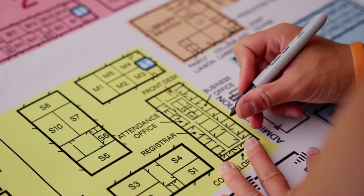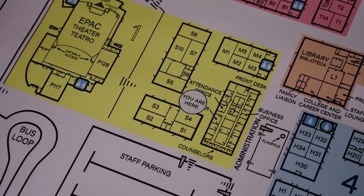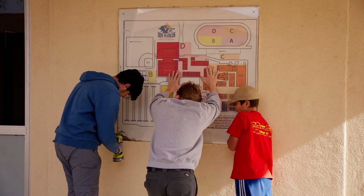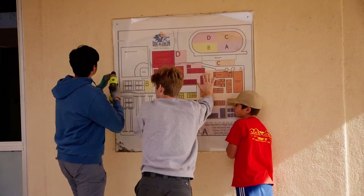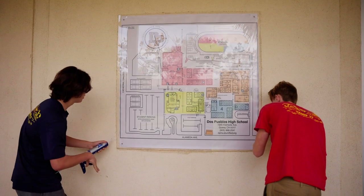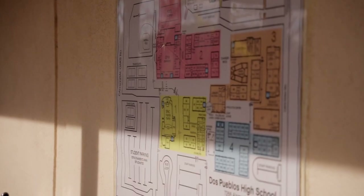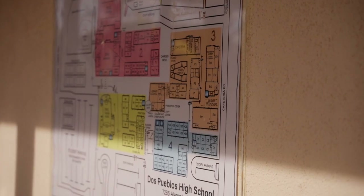Despite the minor complications, all the maps were put up. The maps themselves are more than just a guide for students. The reason I added the doors was so that emergency personnel could see at a glance what rooms would lead where. These maps also have evacuation zones — the colored regions labeled 1, 2, 3, and 4 — each one supposed to evacuate to the stadium using the corresponding colored entrance.